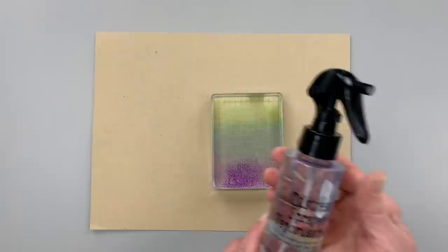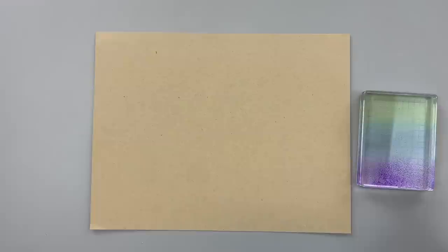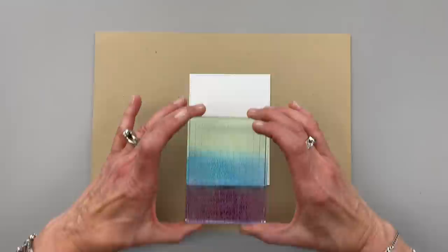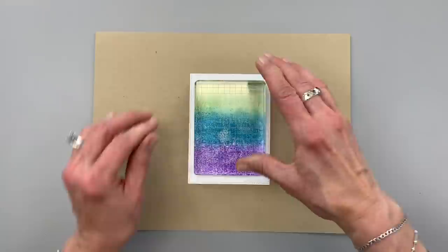Now I'm going to take the Tim Holtz Distress Sprayer and I'm going to just do a light mist over it. I'm going to do it away from my cardstock so I don't get it all over my cardstock, and I'm going to stamp this onto a piece of white cardstock that I cut out using the Master Layouts 2 die set. So I'm going to give this a quick spritz and then I'm going to try my best to place this in the center and let it sit there for just a minute so that all of that ink can transfer to the cardstock.